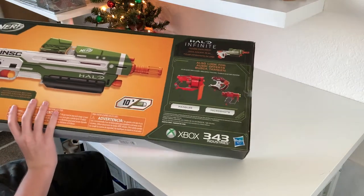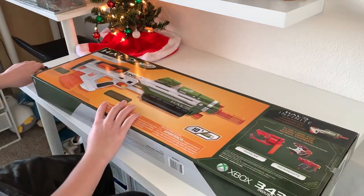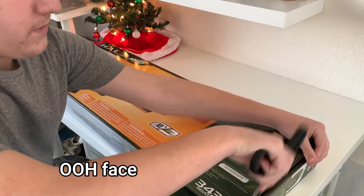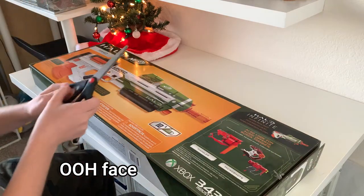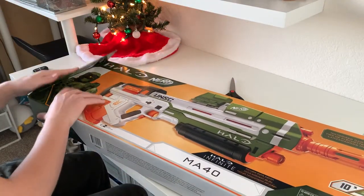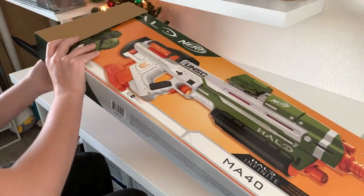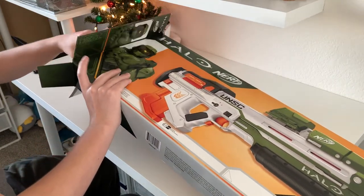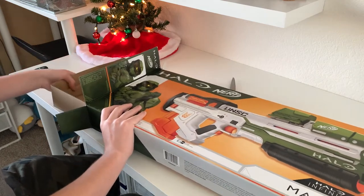So let's actually open it up. It's really easy — just take some scissors and cut the tape. I did it on the left and on the right, so you pull it out like this, bend all the cardboard back, and pull it out.